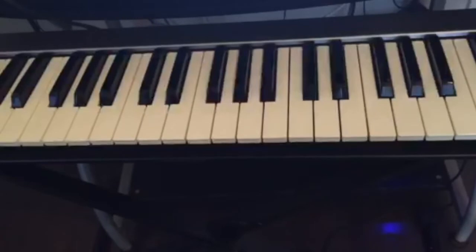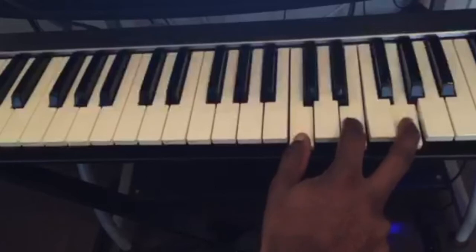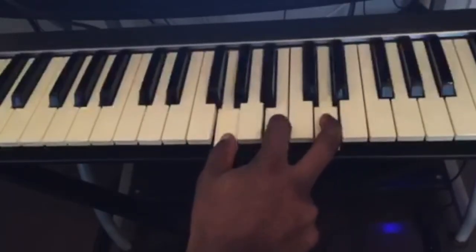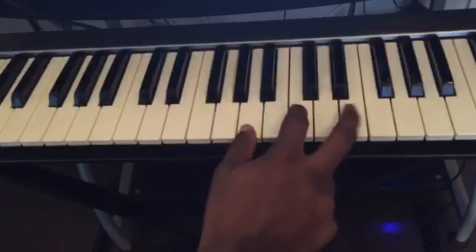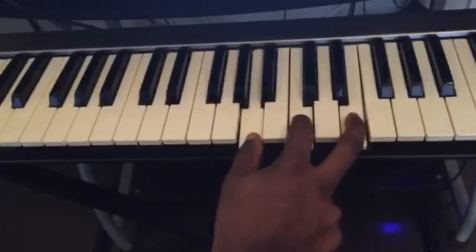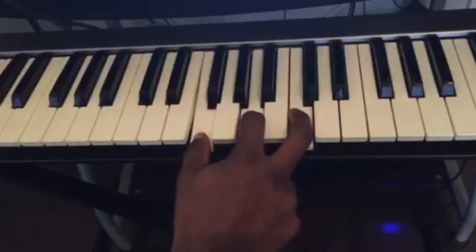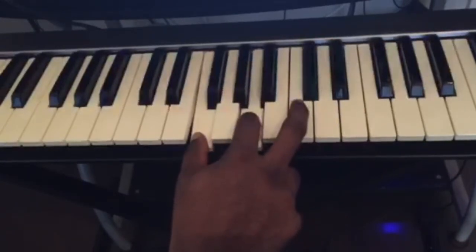Let me call out the notes for you. C major: C, E, G. Then G major: G, B, D. Then A minor: A, C, E. Then F major: F, A, C.